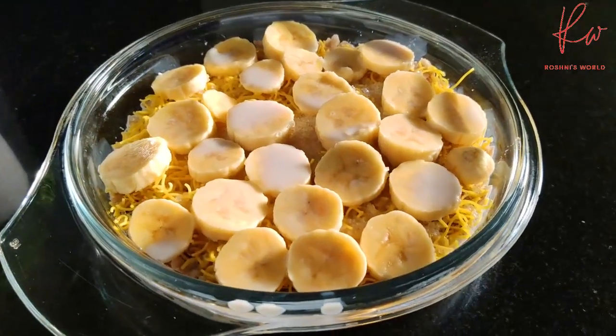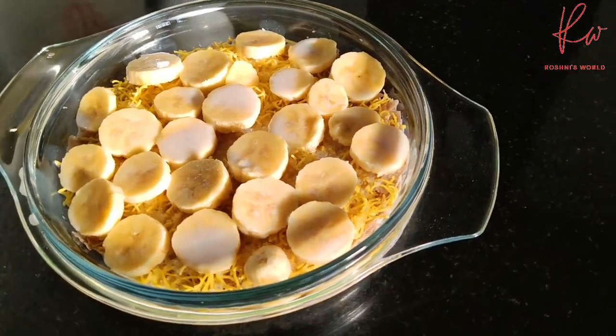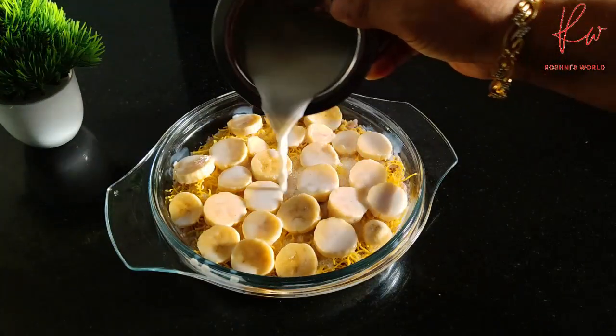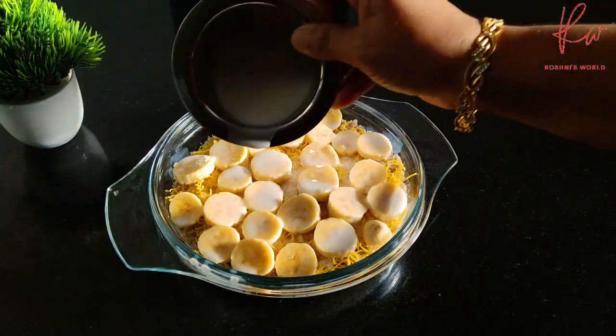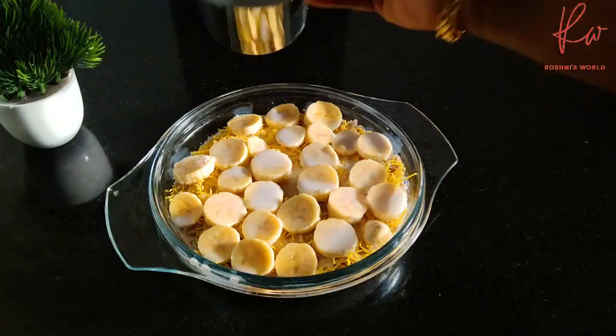Hi Friends! Welcome to Roshni's World! This recipe is called Avilisteri — it's a very unique recipe. If you like the recipe, please don't forget to subscribe to my channel. Let's go to the recipe!